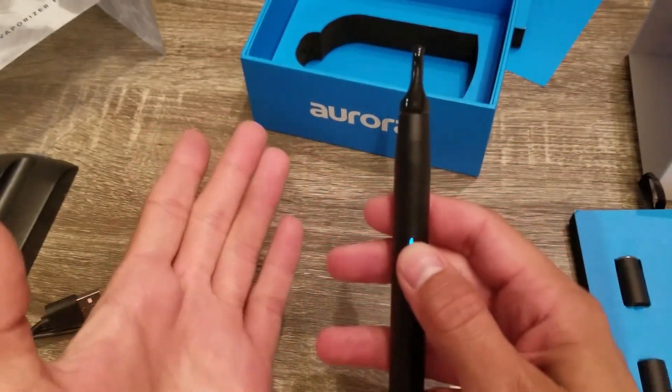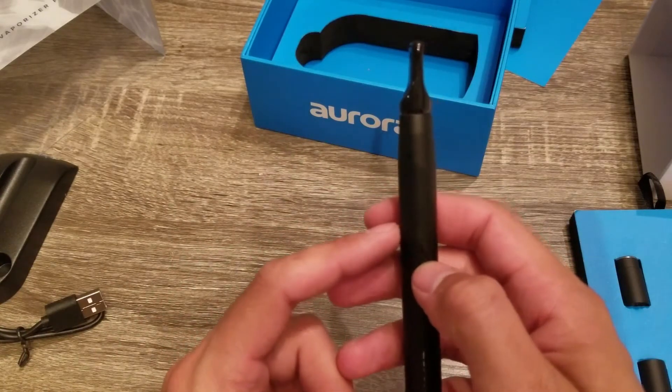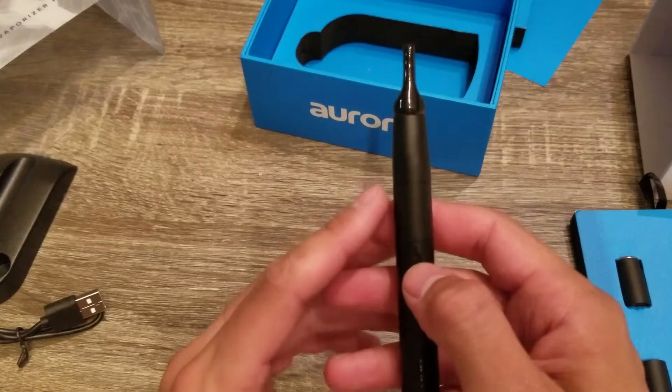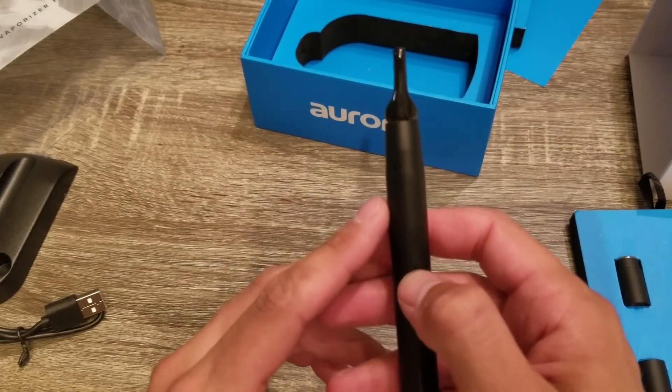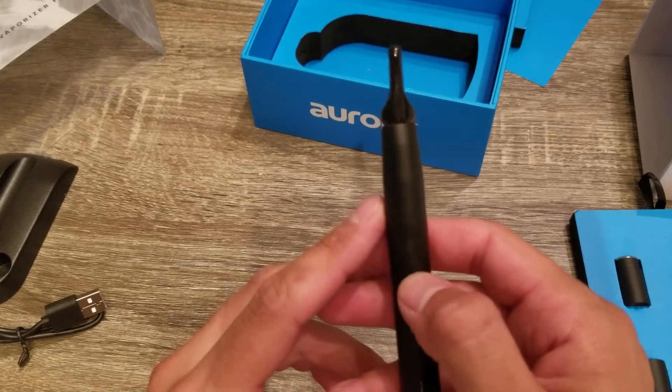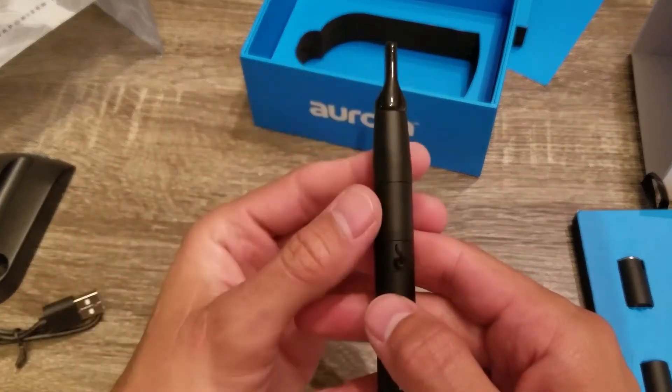Right now it's already unlocked. But to lock it you press it five times and it's locked. To unlock it you press it five times as well — five rapid clicks.